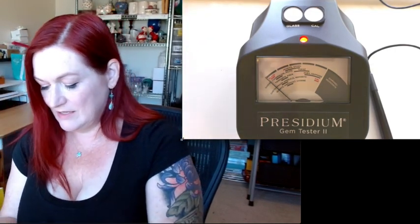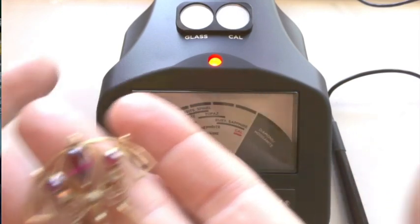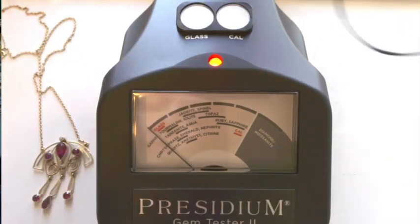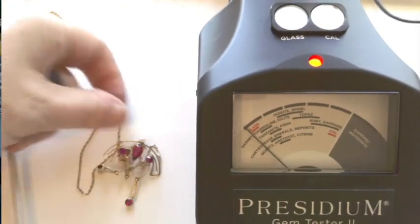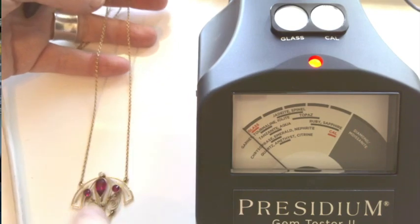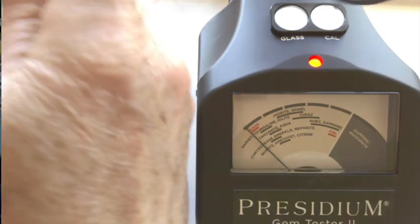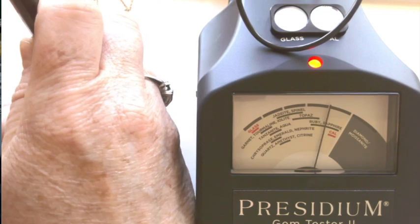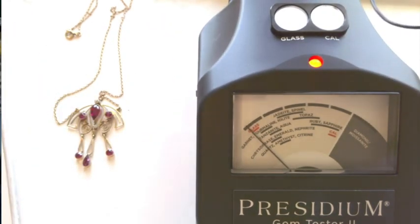And now for the fun part — I've got quite a few different stones for us to test. Some of them I know what they are, so I have them as really good test subjects so that we can know for sure what we're dealing with. Let me get this necklace. This is a necklace that I bought for myself — it's an art deco style necklace with really pretty rubies in it. I'll take the probe and get it on top of the stone and press it down. You see that it lands on ruby and sapphire there — so that is accurate. That one is a ruby in that necklace.